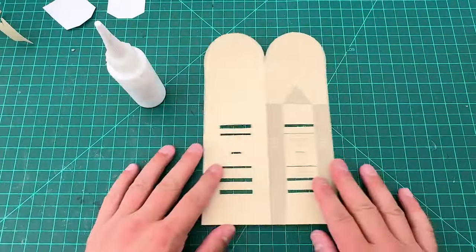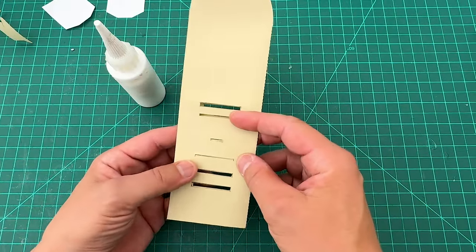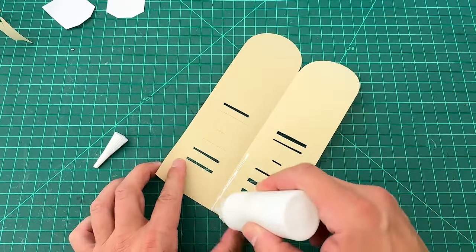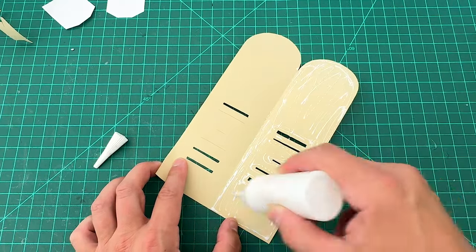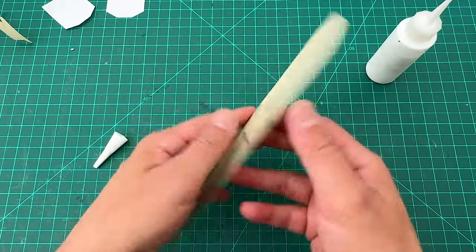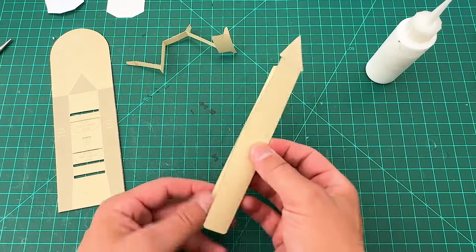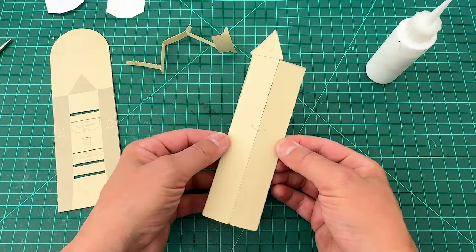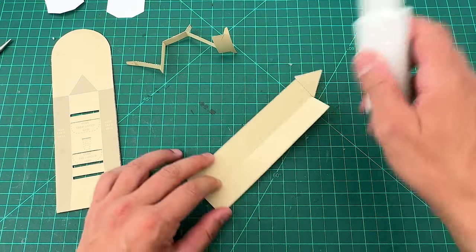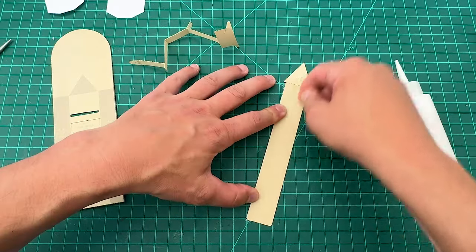Now look at this big piece — this is going to be our base. The base folds onto itself and has slots on the back so pieces can go through. Put some glue on this side and fold it over onto itself, pressing it down for extra strength. And this long piece here — this is our pull tab — fold it over onto itself this way, put glue in, fold it over, and let it dry.